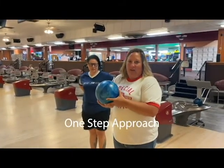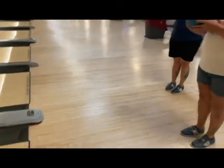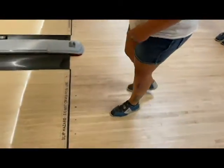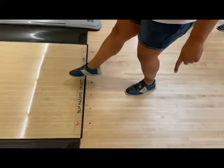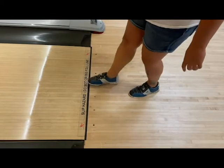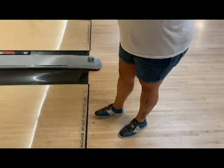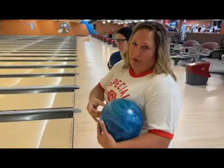Moving on from standing at the foul line, we are going to teach a one-step approach. It's important to watch the foul line. First of all, it can be a hazard if you step on the oiled lane — it could cause an athlete to fall down. Also, this is the foul line: if your foot slides across it, it's called a foul, which can cause you to lose your score for that ball.